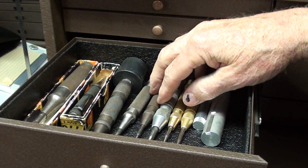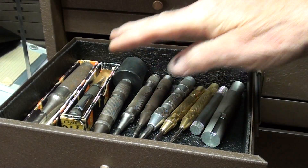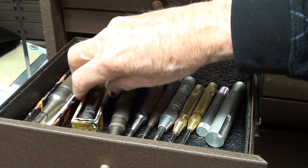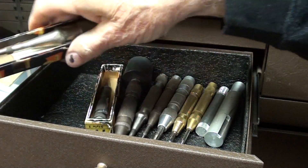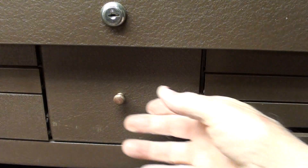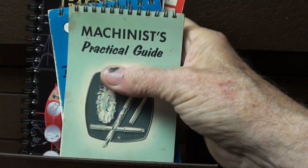Here's my pretty much complete selection of Starrett and Brown & Sharp automatic center punches. You've seen these in the videos — I did a video on that. Some still in the box, including that extra large one, the 770. Never have used it, but there it is for the day that I might need it.